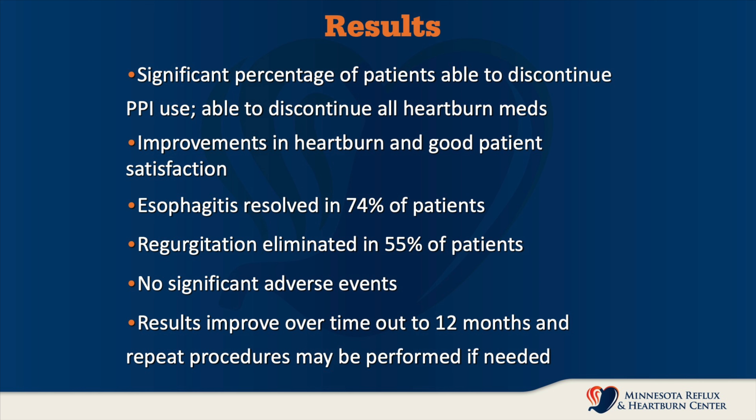Results improve over time out to 12 months, and repeat procedures may be performed if necessary. I hope you found this information helpful and informative.